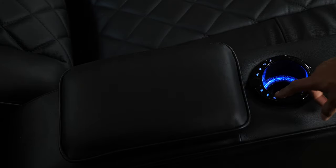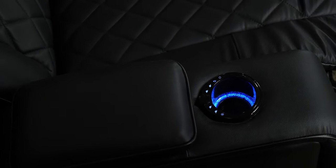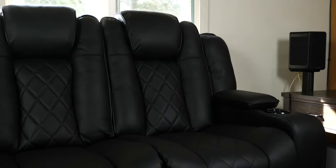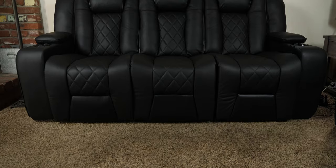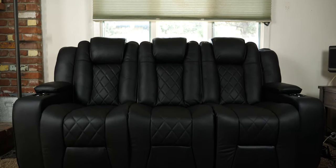Overall, I think this is a great sofa with many features that will work in both a home theater and a living room situation. The leather is soft and supple and has a great design and look to add to your current room decor. If you're looking to upgrade your living room furniture and want something more than just a regular recliner, check out the Oxford by Valencia Theater Seating or the other chairs they have to offer. Links to the Oxford and their website are down in the description.